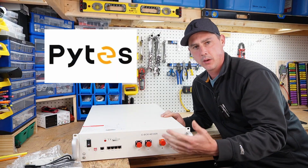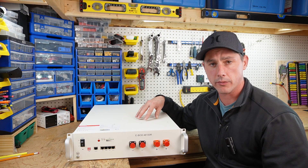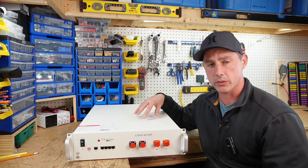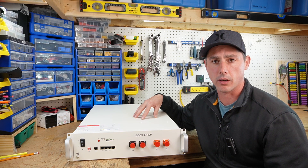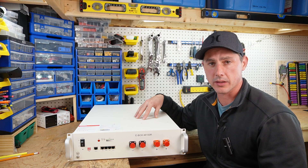This is the Pites 100 amp hour 48 volt server rack battery, the ebox 48100r. This battery can be used in your home for residential use, in commercial use applications, and also in the telecom industry. This battery has a standard charge and discharge of 50 amps.